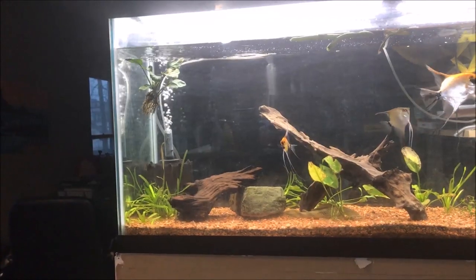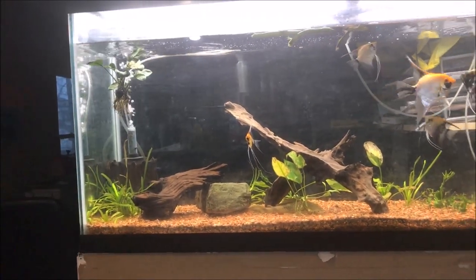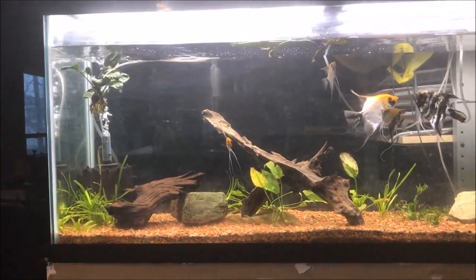Back to why haven't I changed water? No need to. I could probably test the water, but I'm too lazy. I don't want to.